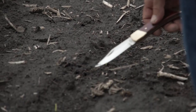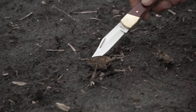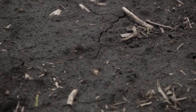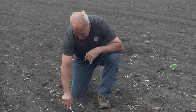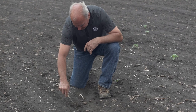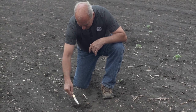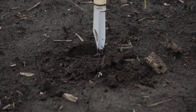Counting the plants: one, two, three, four — I don't see one right here — six, seven, eight, nine, ten. We have ten perfectly spaced plants, with number five hopefully just under the surface. We'll take our jackknife and work this area a little bit to find out if the planter skipped.